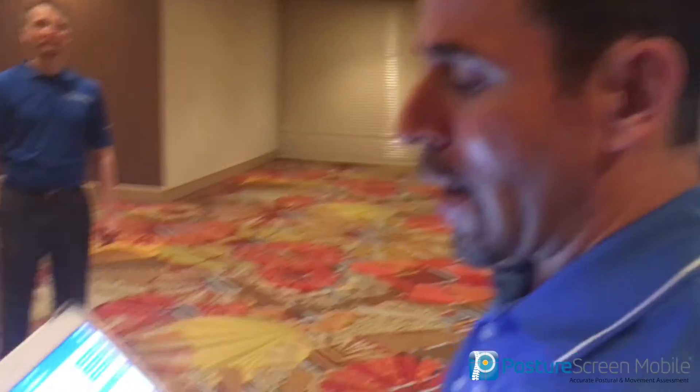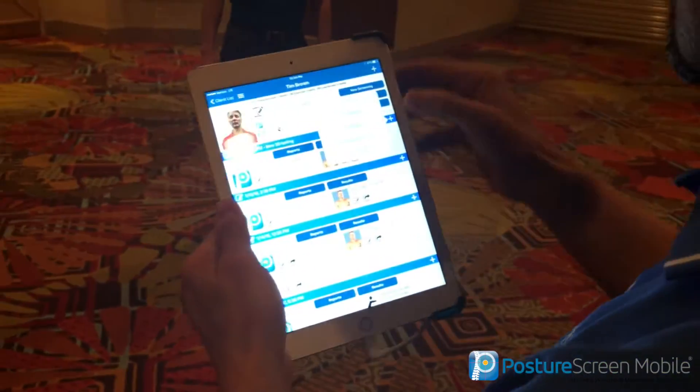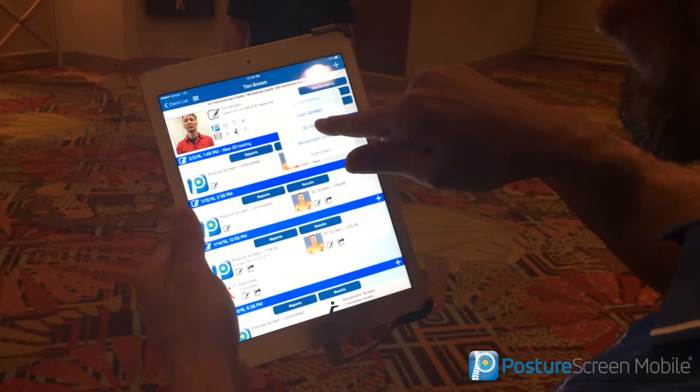Some of the clinicians saw this at some basic presentations that I did earlier last year and they want to have this released as soon as possible. So now we're at that time that you guys are going to be able to enjoy 3D assessments with the StructureSensor and PostureScreen Mobile. In the new screen layout, when we go ahead and add an assessment, you'll see this 3D screen.